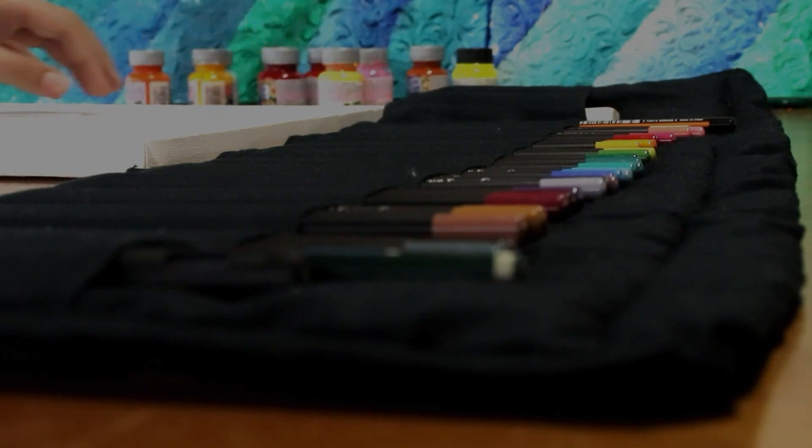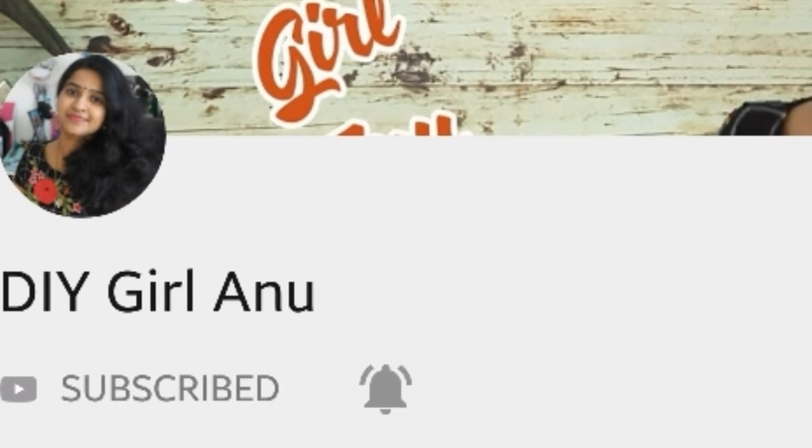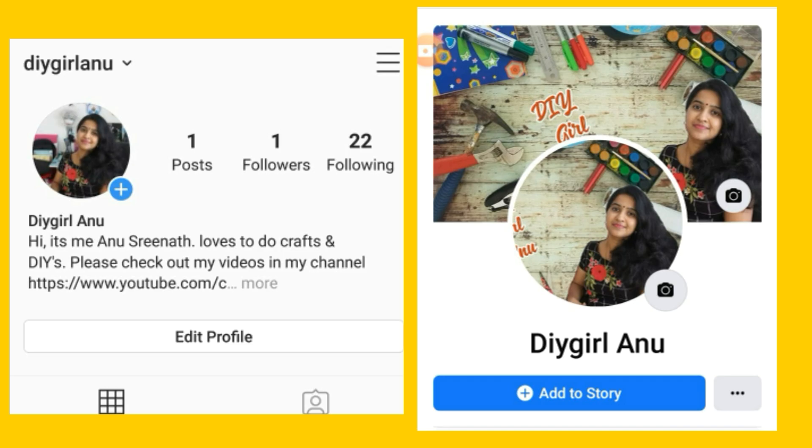Hello, welcome to my craft world, DIY with Anu. Hello everyone, welcome to our channel. We are going to show you the craft world. Please follow us on the Facebook page and Instagram page.